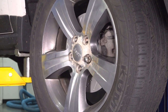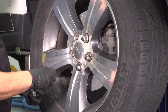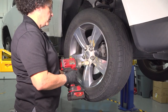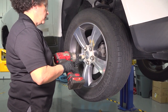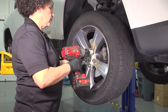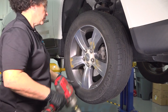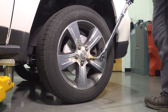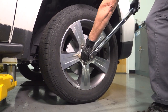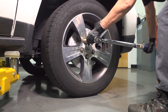Start all the lug nuts by hand — that's the 19-millimeter socket. We will just snug them in a star pattern, and then we'll torque to manufacturer specs. Wheel torque on this vehicle is 100 foot-pounds for the lug nuts. Always do it in a star pattern or criss-cross, then double-check.